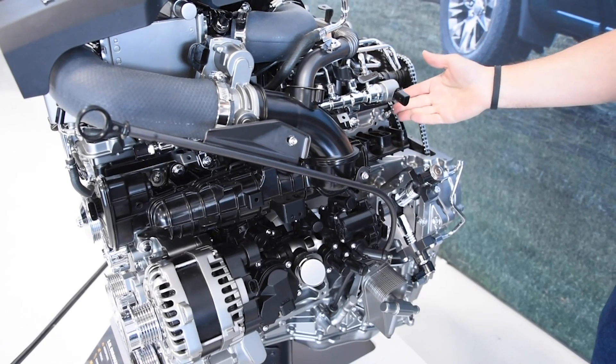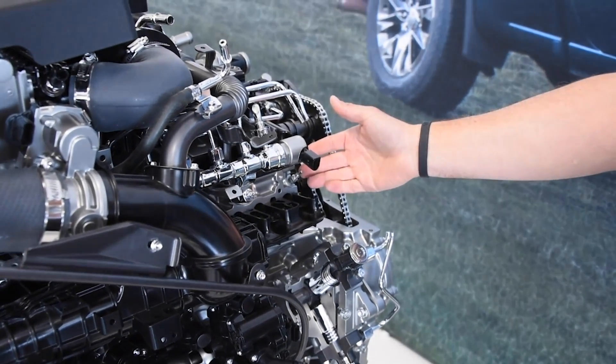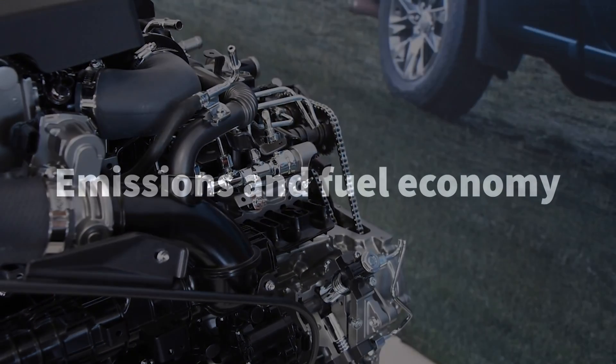We have ceramic glow plugs. Ceramic glow plugs warm up hotter than metallic glow plugs and they have better service life.